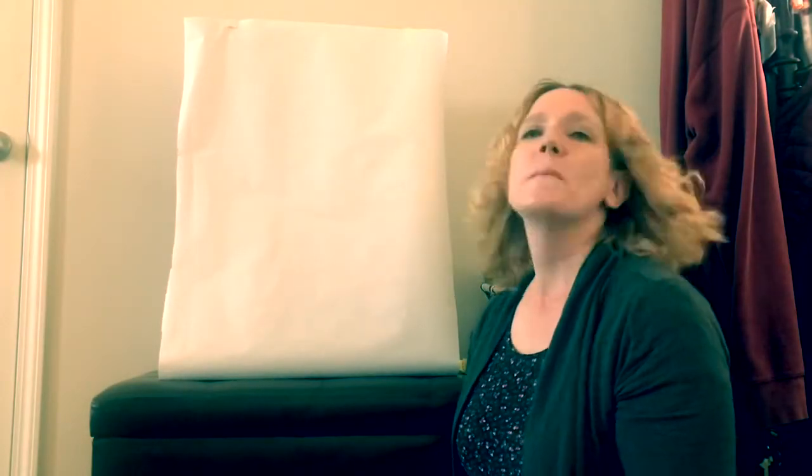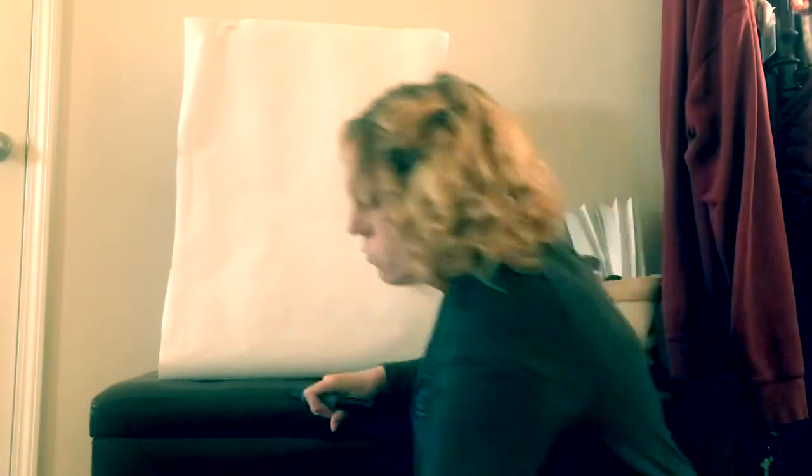Hi friends! We're going to learn how to draw Nina. I have my black marker and you're going to need your black marker or your black crayon to draw her. I'm going to take my lid off and get ready to draw Nina.